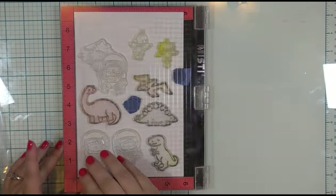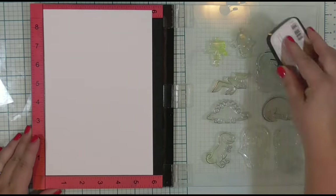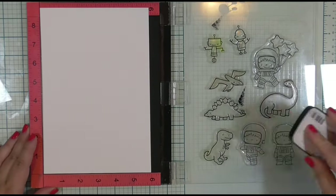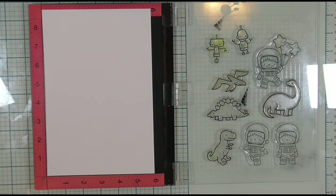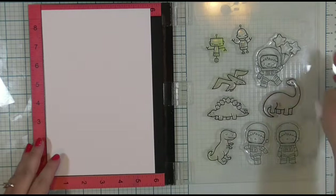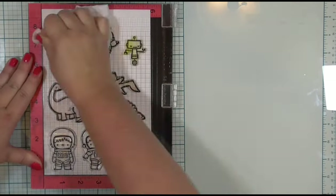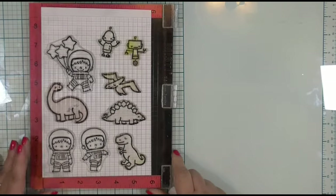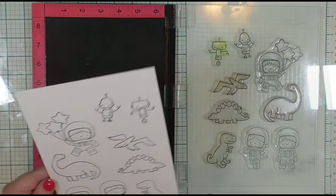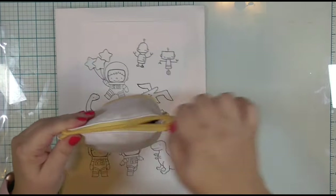I am using Bristol cardstock because I want to use my Zig Clean Color Real Brush markers today. These are a watercolor medium, and I've heard through the grapevine that Bristol paper is the best paper to use with these markers, so I'm going to try it out. It is not my best coloring medium because I don't use it often enough. I will go ahead and ink up all of my stamps with VersaClair Nocturne black ink. This is a waterproof ink, so it is perfect when using a watercolor medium. Once I've got them all inked up, I will go ahead and stamp them down. I am going to leave the stamps in my MISTI because I'm going to be using my Scan and Cut to cut them out.